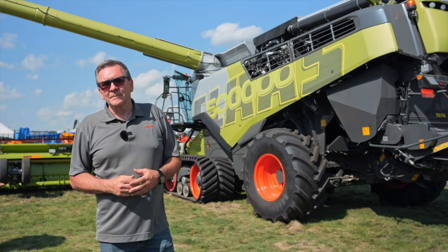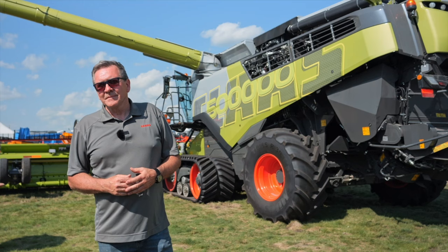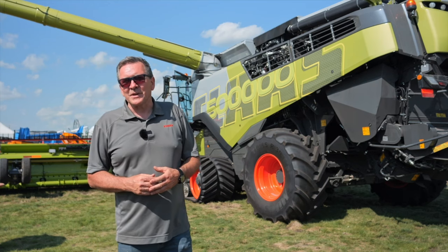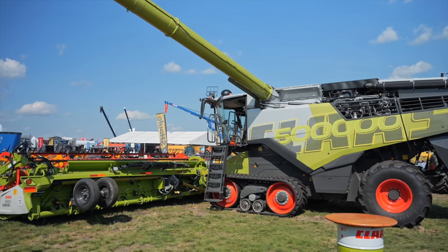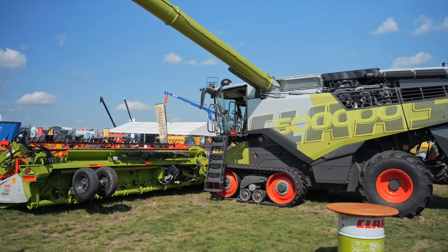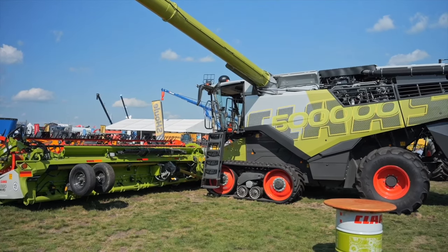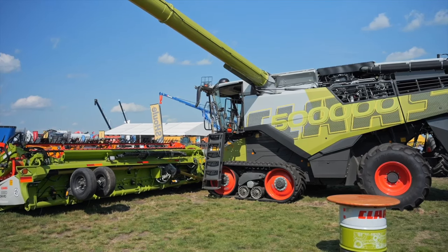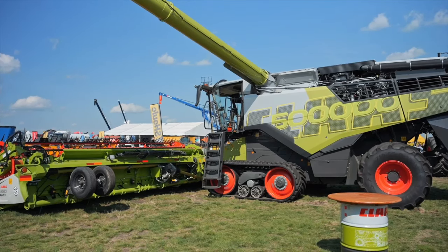Farmers can buy this anywhere that sells Claas — dealers are available across Western Canada, Eastern Canada, and North America-wide. They're available as of today and we're ready for spring delivery. Thank you so much — that was Rick Hubrick on Real Agriculture.